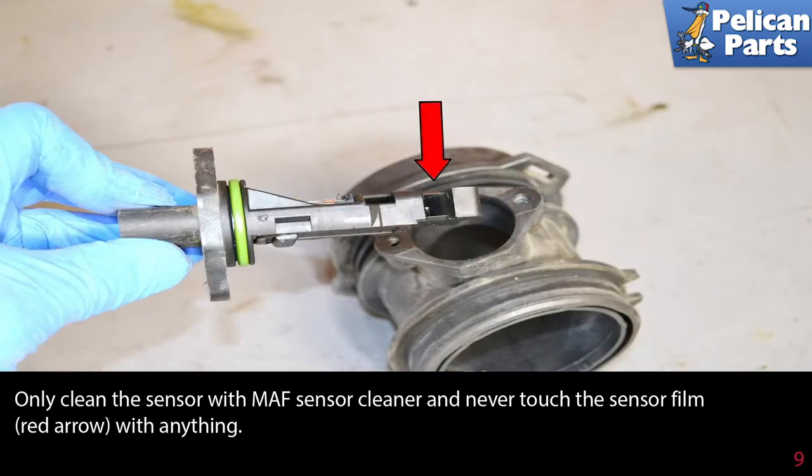Only clean the sensor with MAF sensor cleaner, and never touch the sensor film (red arrow) with anything.